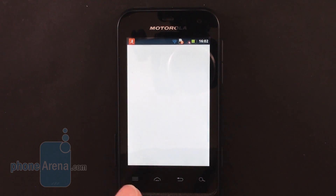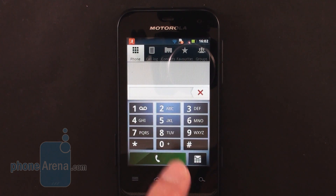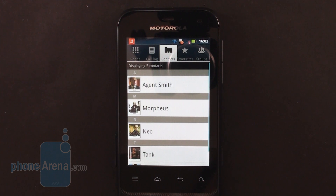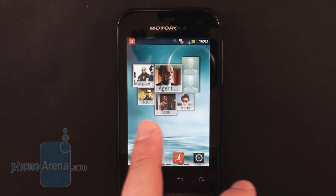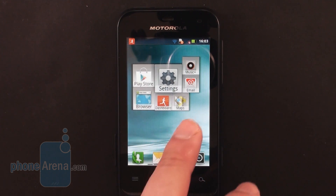However, the lack of processing power becomes evident when you try to run a heavier application. For example, browsing through the Google Play Store gets choppy from time to time, and games such as Angry Birds Space or Temple Run also drop some frames every once in a while.